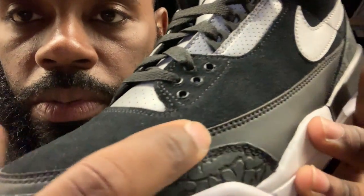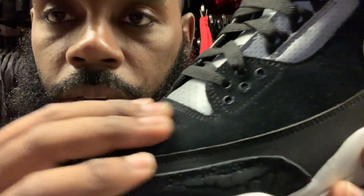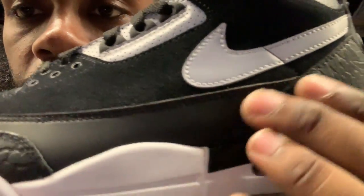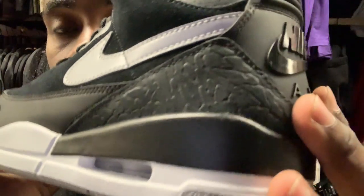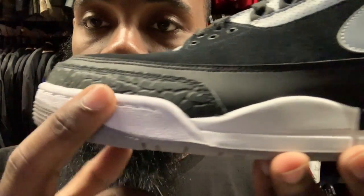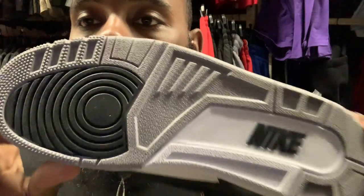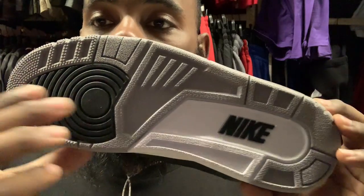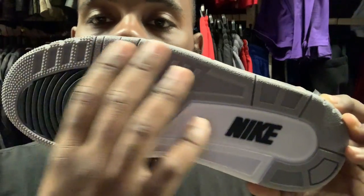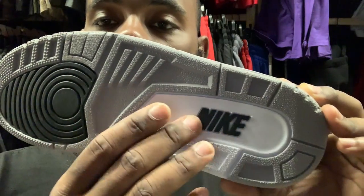On the toe box you got that black leather right here and you got that nubuck man — this is quality right here. The leather strip wraps all the way around. On the midsole you got the white midsole, white air bubble unit on the bottom, the black toe pad area, then all gray. The white inner foot bed has Nike in the middle.